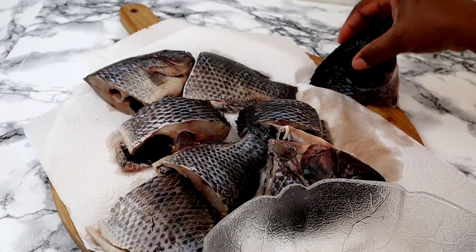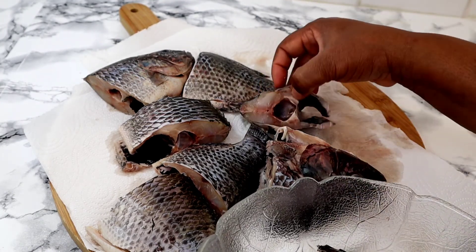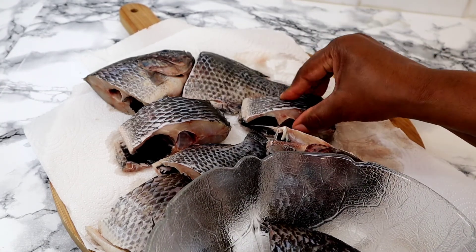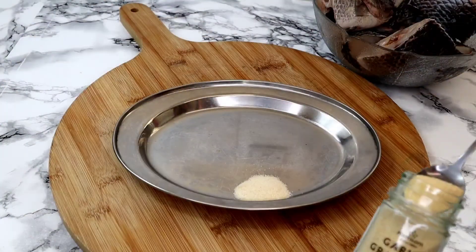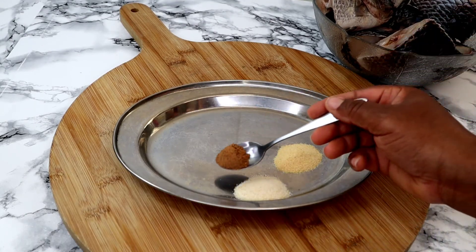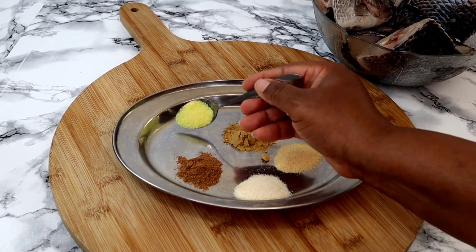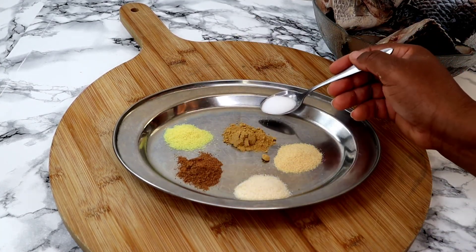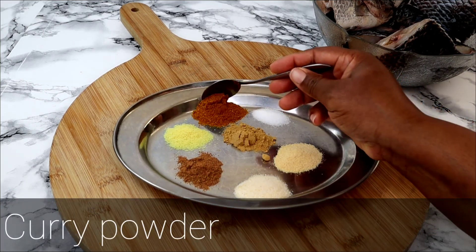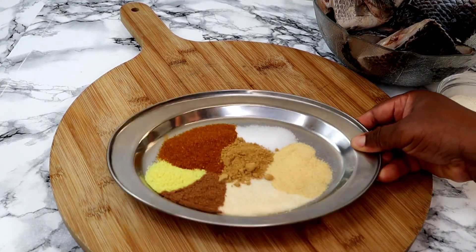Now I'm going to transfer the fish back into the bowl. Next is the selection of my seasoning — I have garlic salt, garlic powder, nutmeg, ginger, seasoning powder, some salt, and some curry powder. These are the selection of my seasonings and now I'm going to mix them together.